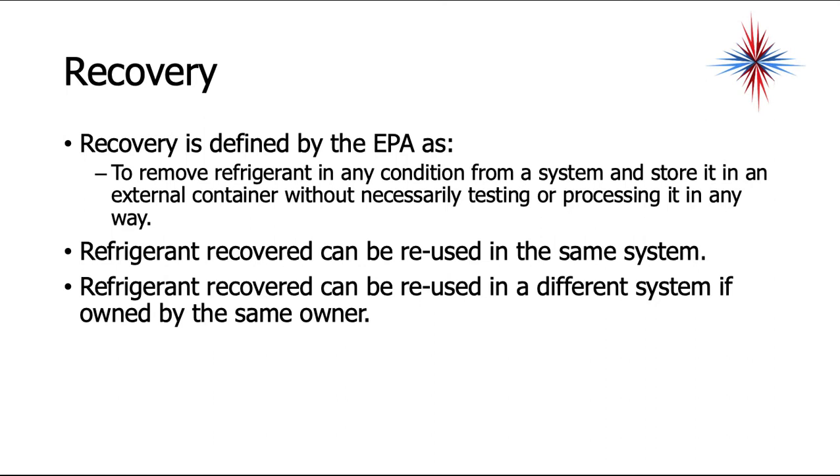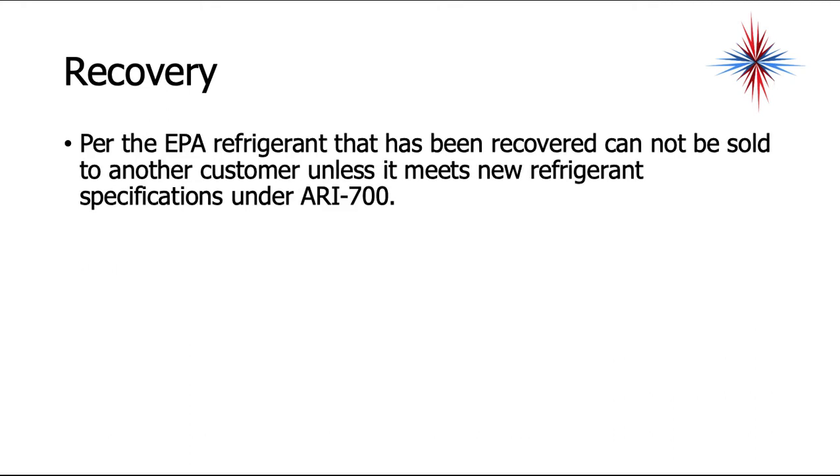Refrigerant recovered can be reused in the same system. Refrigerant that's recovered can also be reused in a different system if owned by the same owner. However, you cannot take recovered refrigerant and sell it or give it to another owner. Per the EPA, recovered refrigerant cannot be sold to another customer unless it meets new refrigerant specifications under ARI 700.